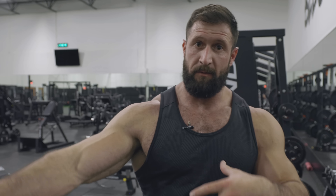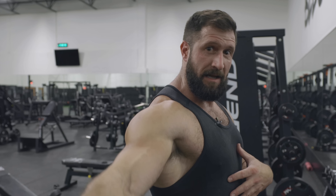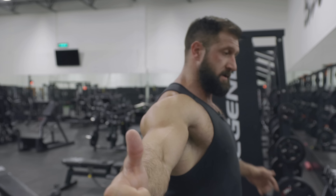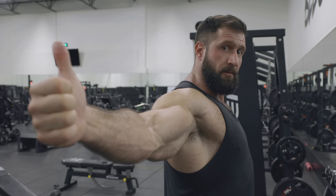We're going to start with side laterals, but the way we're going to do these is partial reps, going nice and slow, thumbs up the entire time. We want to engage that lateral head and start to warm up that posterior delt as well. Go slightly below parallel, slightly above, but focus on going back at an angle a little bit — pinching those shoulder blades together, squeezing back and up, nice controlled movement.